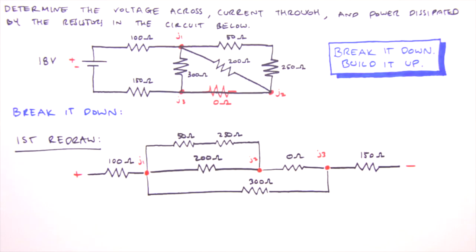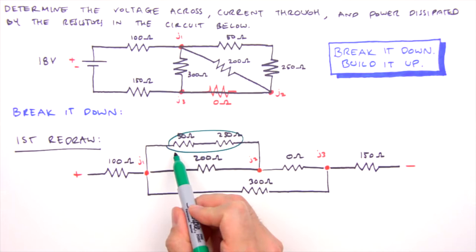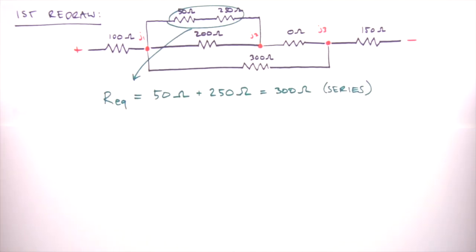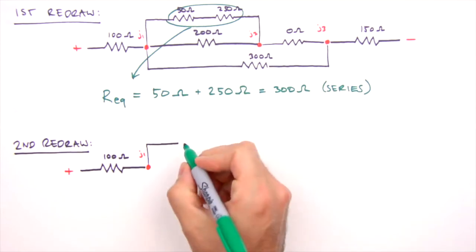We start with the resistors furthest from the battery, working inward. The 50 and 250 ohm resistors fit the bill. Resistors in series are always a good bet when unsure where to start. The equivalent resistance for these two resistors is 50 ohms plus 250 ohms, which equals 300 ohms — simply sum their individual resistances. This brings us to our second redraw, where we replace the 50 ohm and 250 ohm resistors with a single 300 ohm resistor.